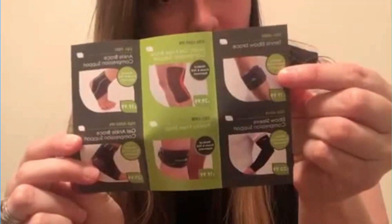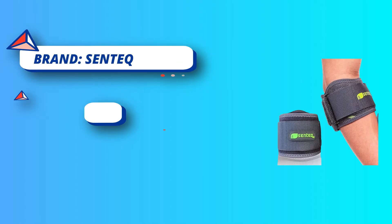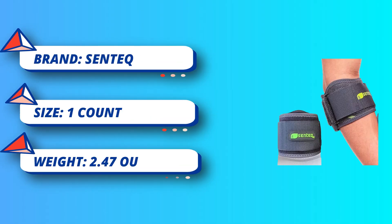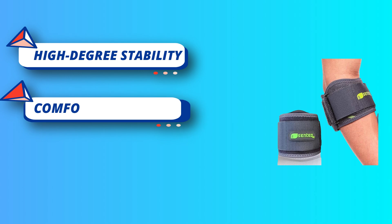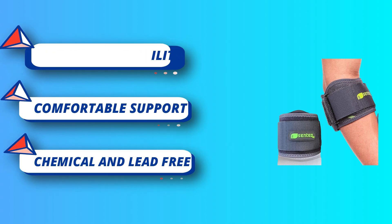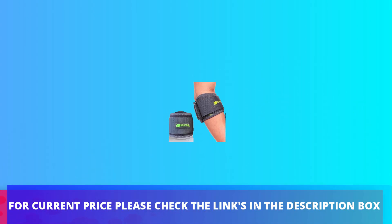High degree of stability — these tennis elbow braces are developed for the athlete looking for a comfortable yet effective brace. At 15.5 inches length by 3.25 inches height, it features a wide adjustable strap and buckle to evenly distribute shock and pressure when in motion. The forearm wrap bands also come with inner gel pads to get instant targeted compression where you need it. For current price, please check the links in the description box.